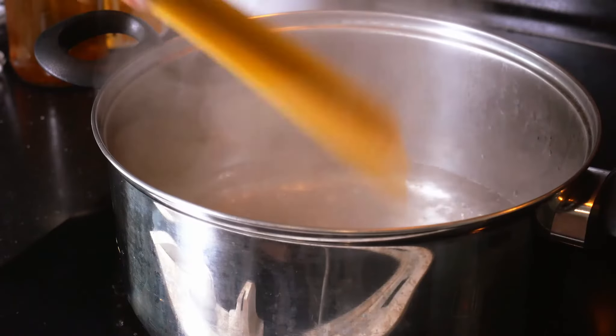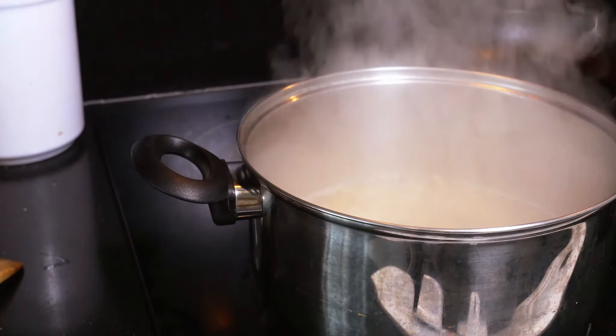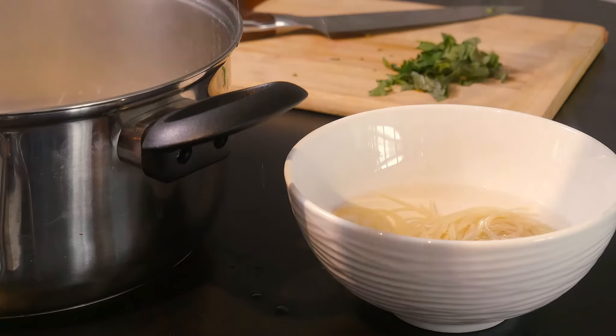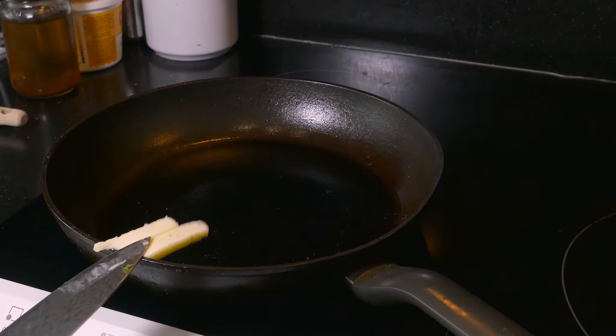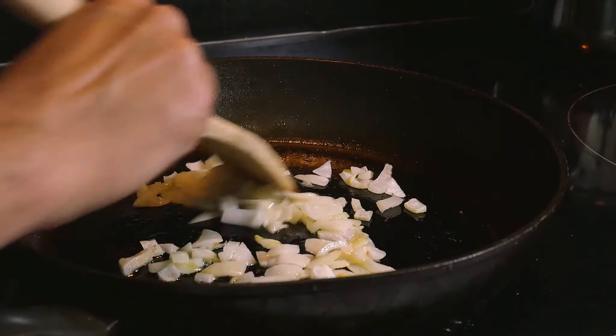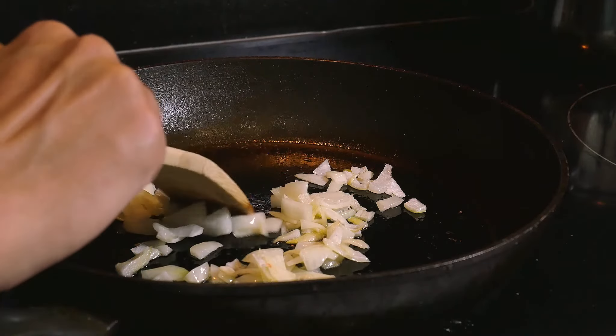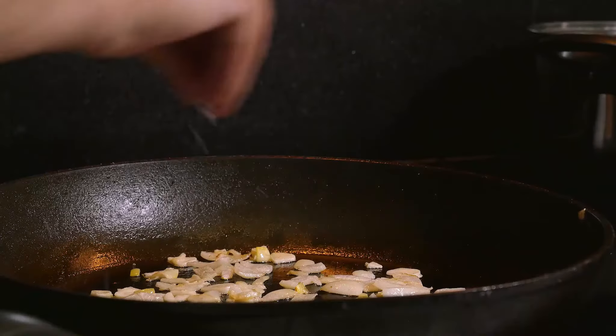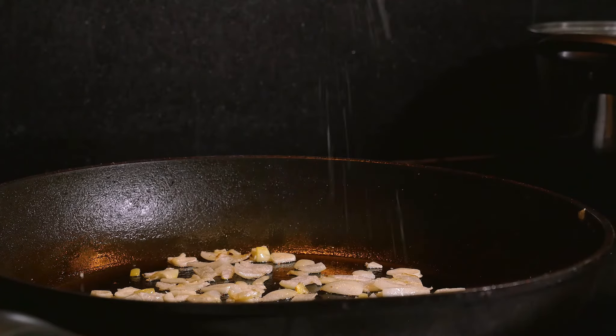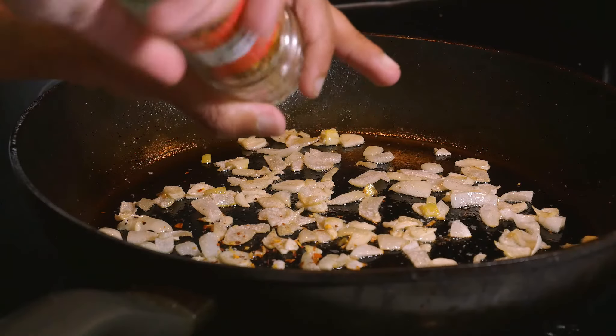Bring a pot of water to boil and pop some spaghetti in it. Once it's al dente, pull it out into a bowl of cold water to stop it from cooking. Then put a pan on medium low, throw in a large knob of butter, add in your onions and let them caramelise. Throw in your garlic and let that soften and caramelise as well. Add a big pinch of salt.